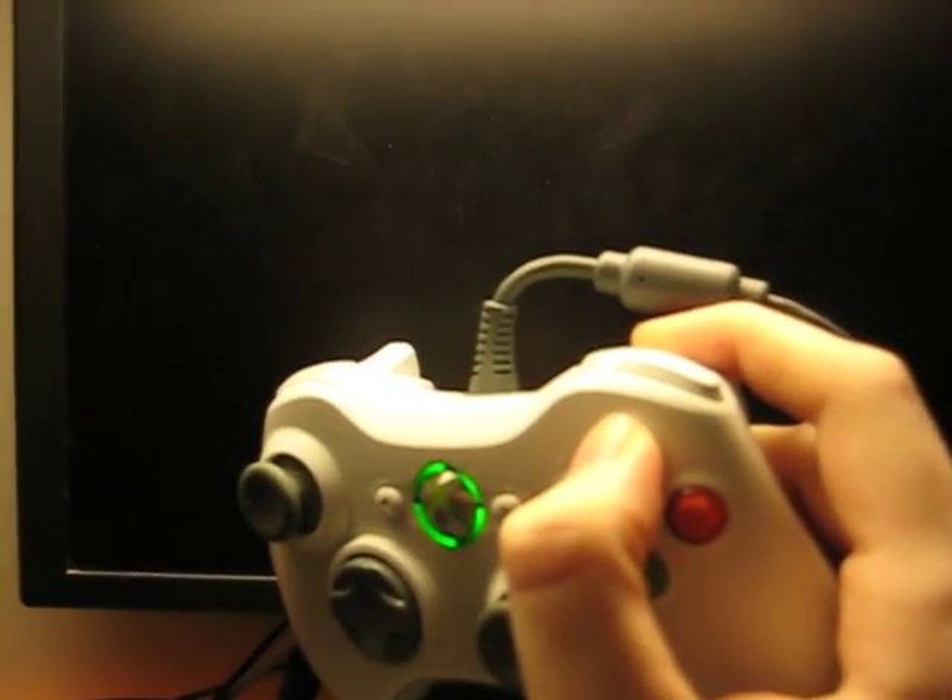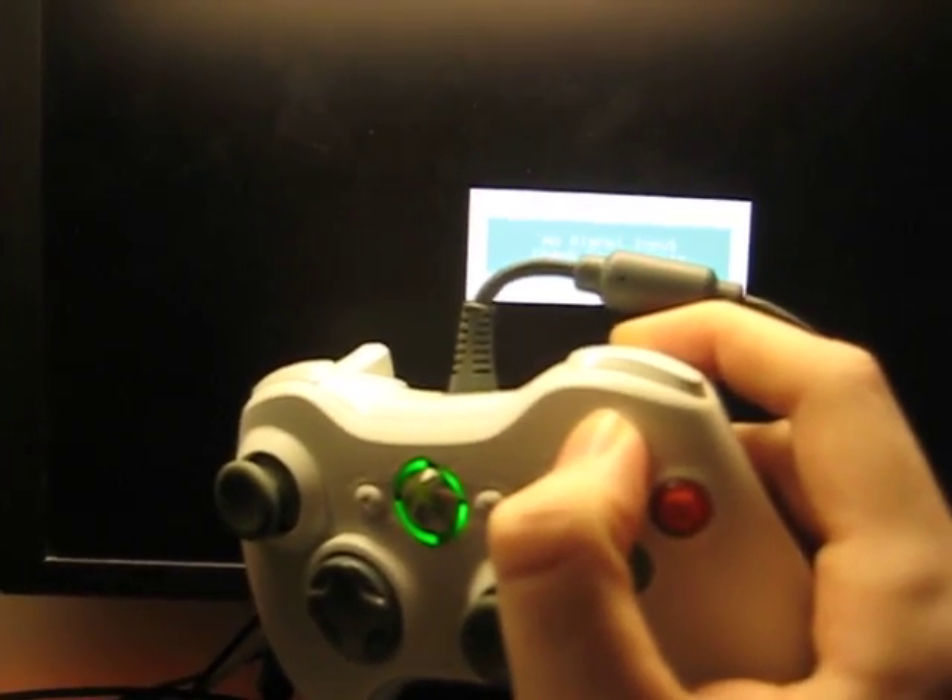As soon as it boots up, it will reset your resolution to the Xbox 360 default.